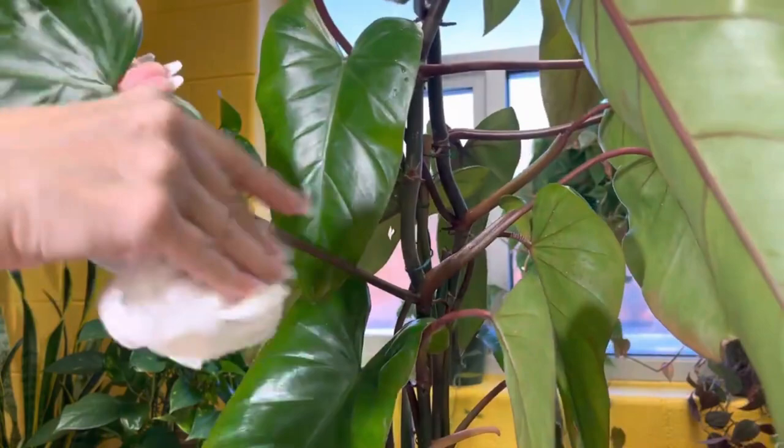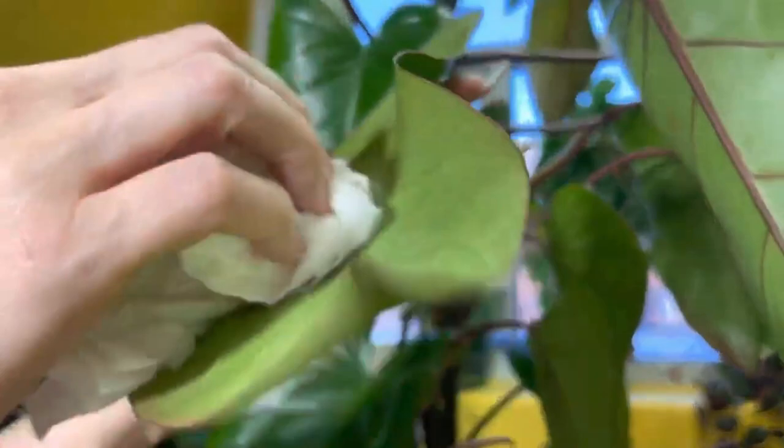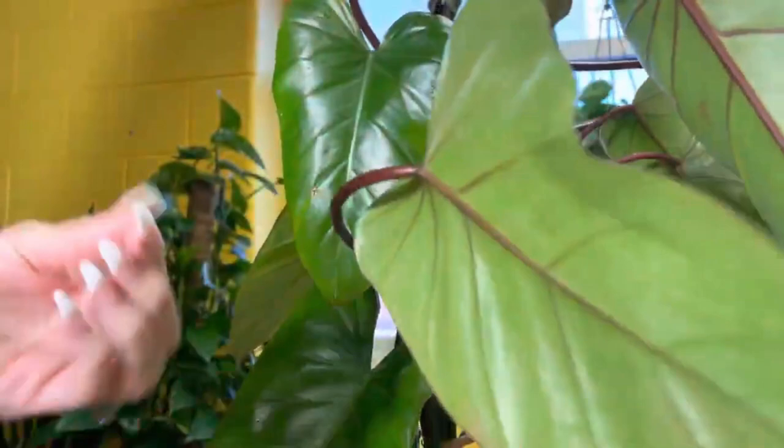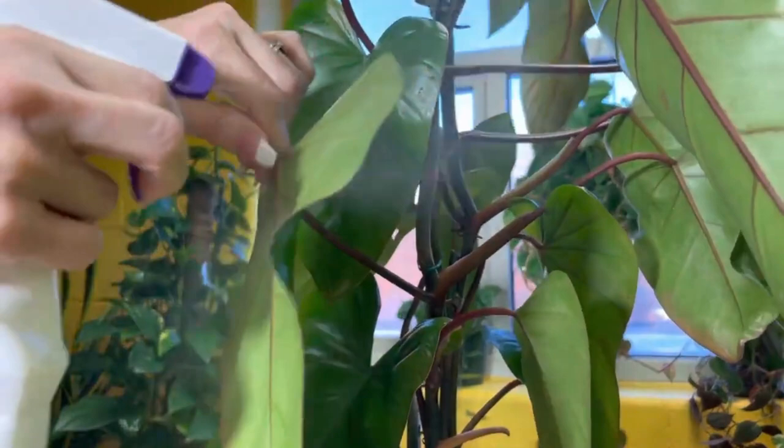Now if you have a very big plant, this would be a huge pain in the butt. However, it's worth it — gotta take care of your plant babies. Well, I will say that looks a lot better. And then as I said earlier, I would go ahead and give it a nice little spray with neem on both sides until the leaf is dripping, and leave it, let it set.